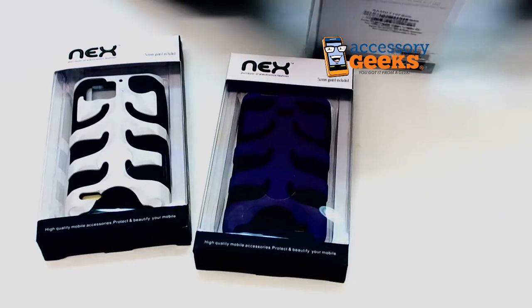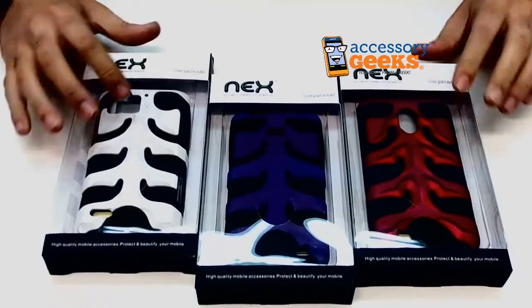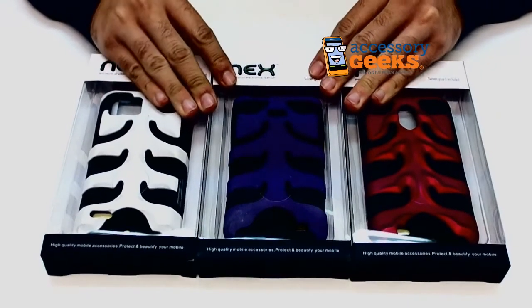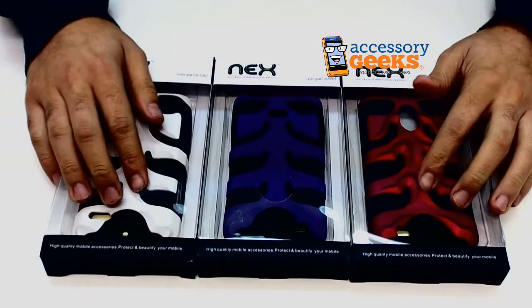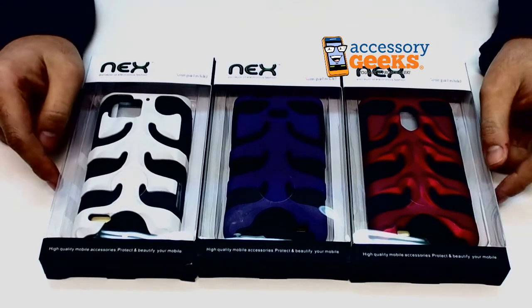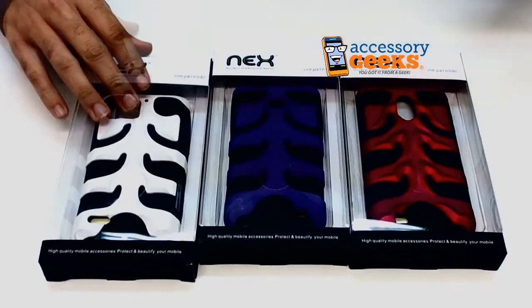They come in all these really cool, crazy colors. They're very high fashion — very haute couture. It's 'haute couture,' not 'haute couture.' Well, they are pretty hot — haute couture and hot.